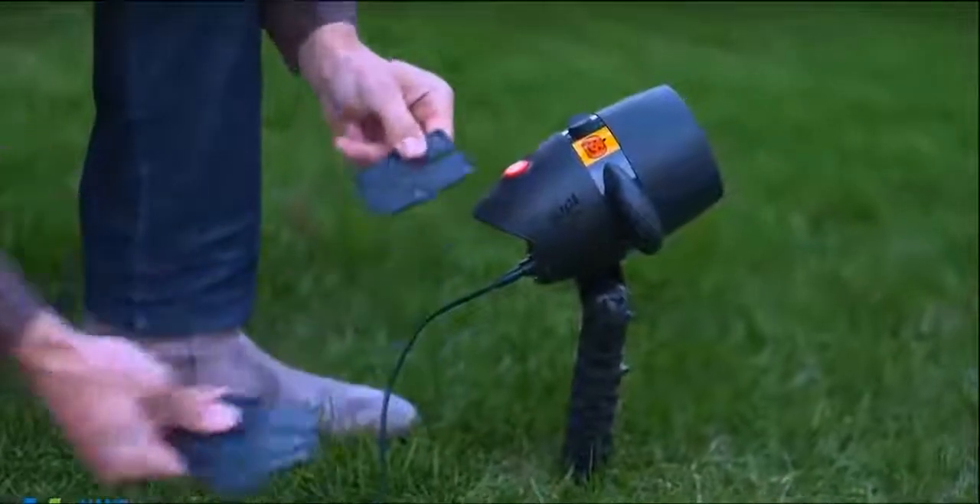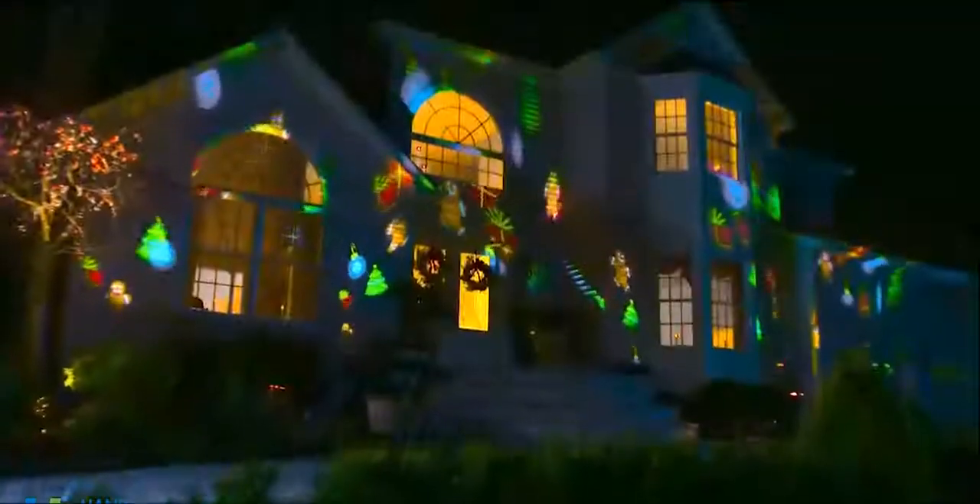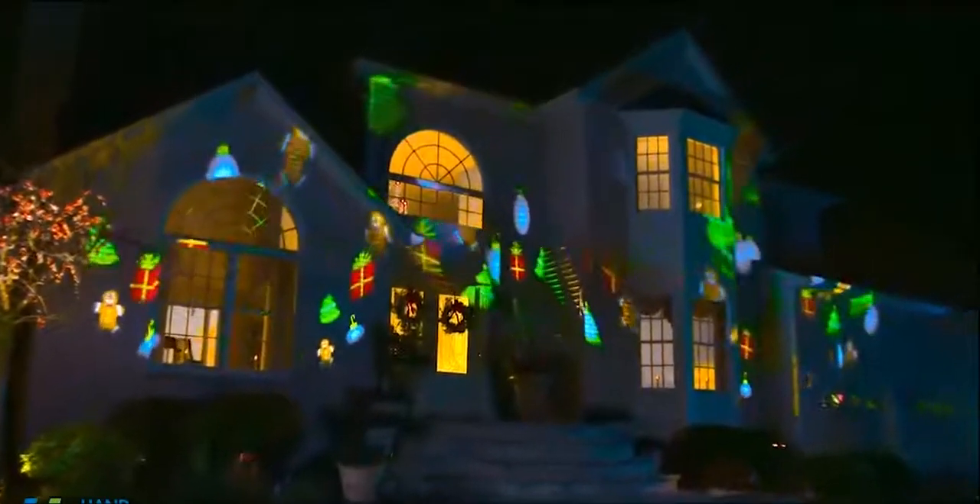It's so easy. Just pick one of the slides, insert it into the unit, and watch it play. Engineered with Easy Slide technology, it's a virtual explosion of exciting lights and colors.